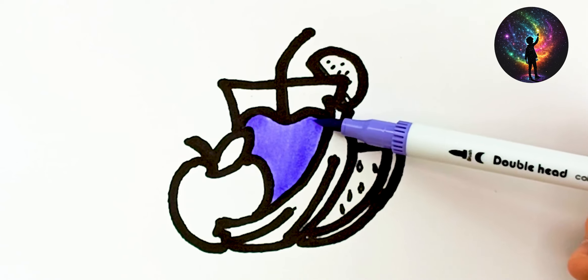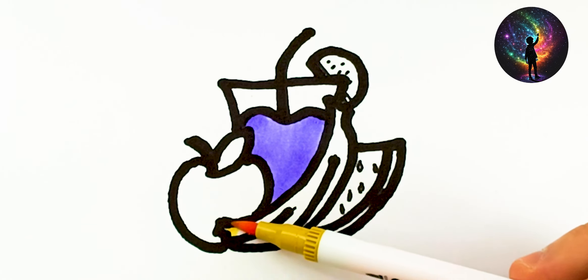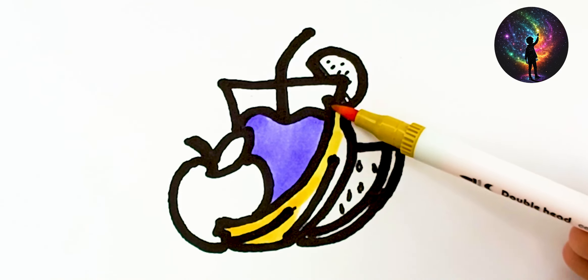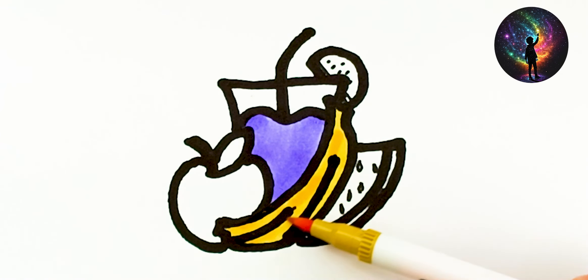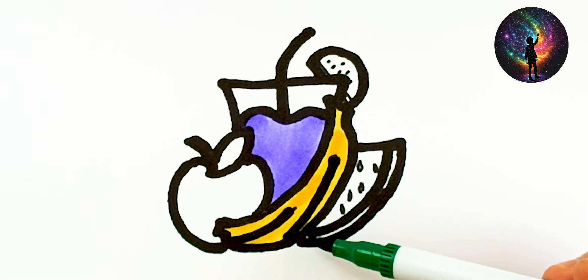A, B, C, D, E, F, G, H, I, J, K, L, M, N, O, P, Q, R, S, T, U, V, W, X, Y, Z. Now I know my ABCs. Next time won't you sing with me?